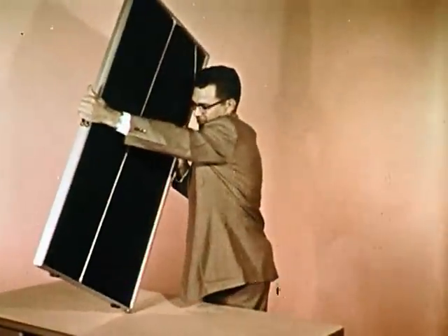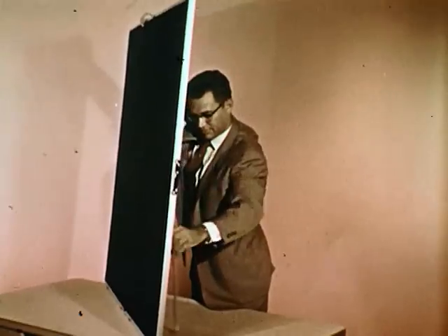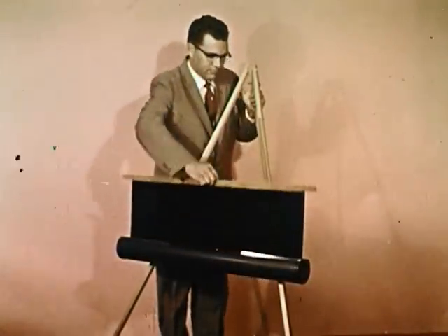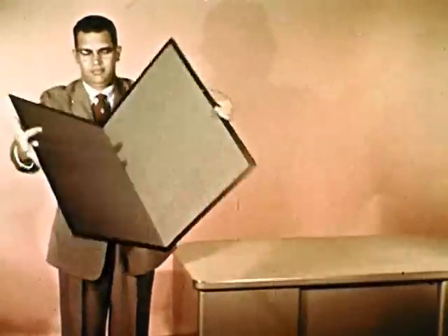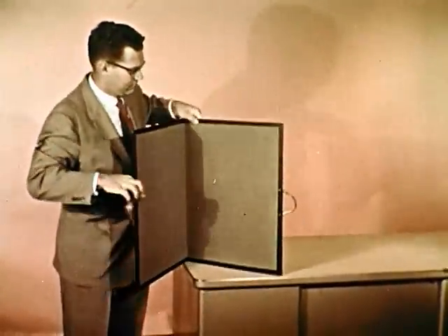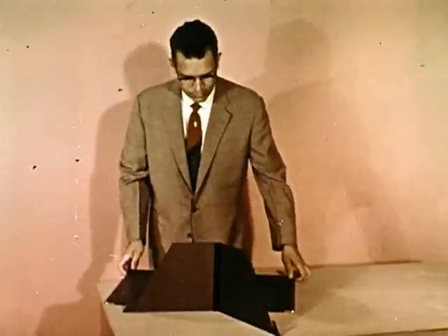You can buy ready-made flannel boards such as this aluminum framed folding model. Choose one large enough for John to see from the back row. This roll-up type board is convenient, as is this small folding one for desktop use. And this compact board, complete with desk stand.